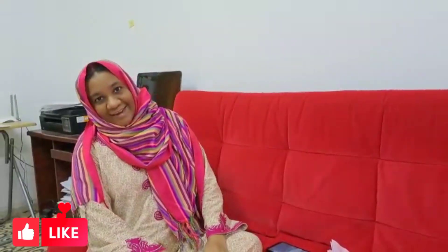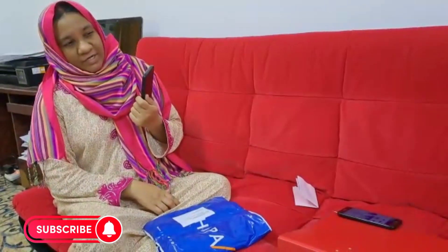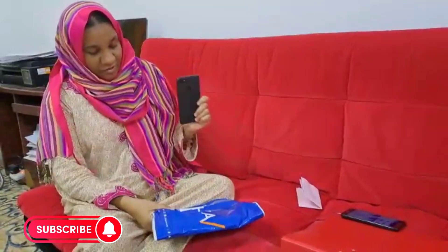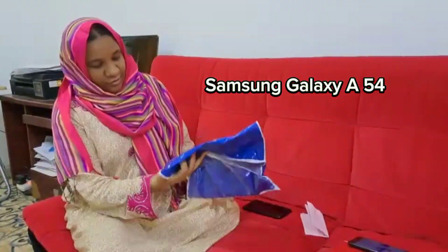Hi guys, Assalamu Alaikum, how are you all doing? I ordered a new phone because this phone got cracked. This phone is from 2019, almost 5 years complete. And again, this new one is also a gift — a Samsung Galaxy phone. Let me see how it is.